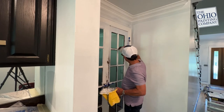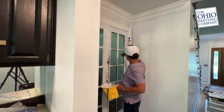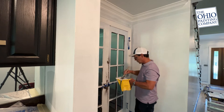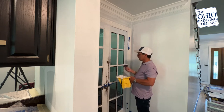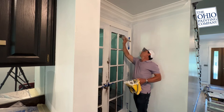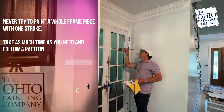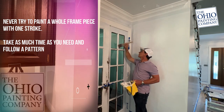Once I would get all the way to the bottom of this door, I would come back up to the top. I'm gonna go over to the other side of that and work that edge down. So now I know for sure all of my centers on this window, on this door, this French door, are complete.